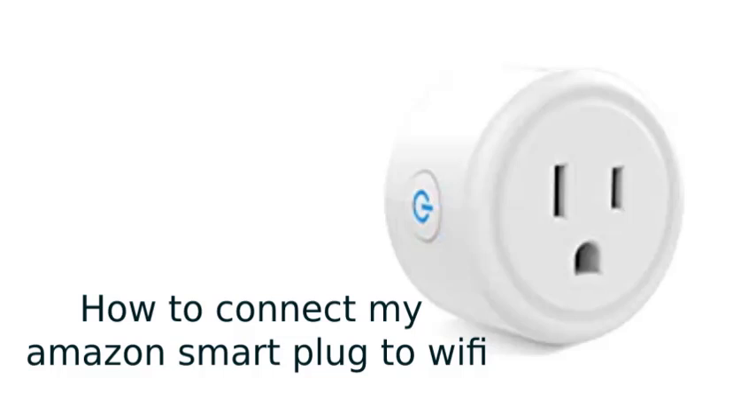Hello guys, welcome back to my channel. Today I am going to tell you about how to connect my Amazon Smart Plug to Wi-Fi.